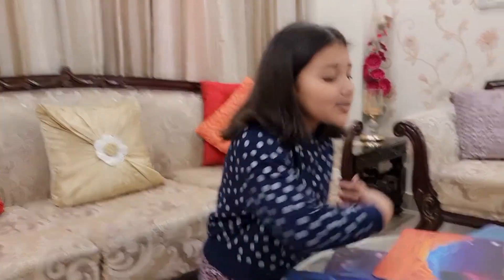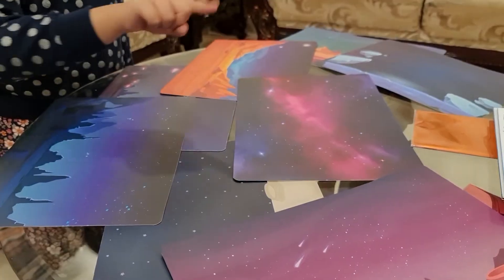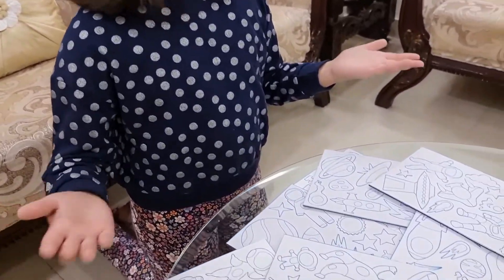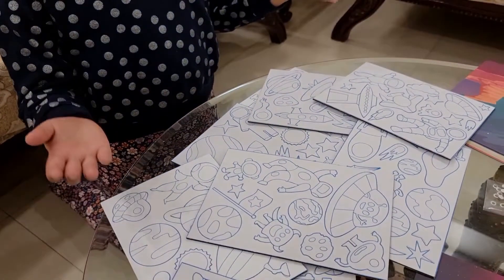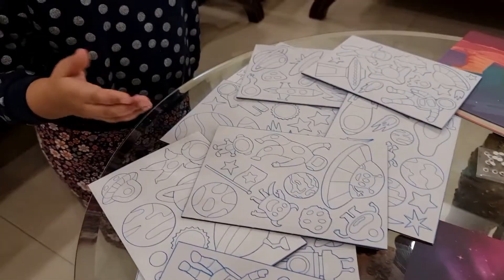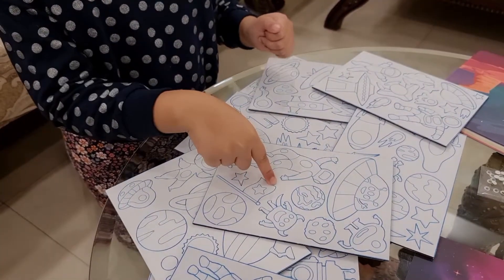First, we have to choose our favorite Picture Canvas from so many options. I am going to pick this one because it has pink in it. And now, we have to select the foam stickers for our picture. There are so many options but I will choose this one.